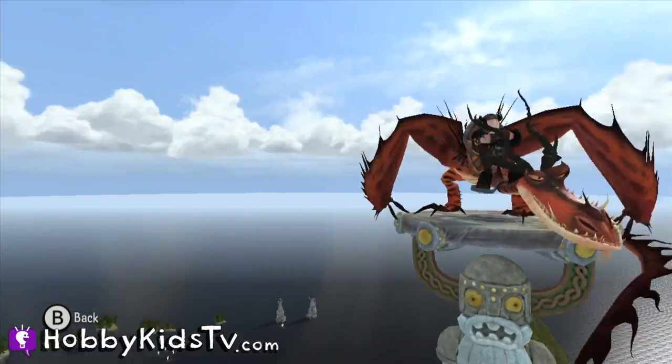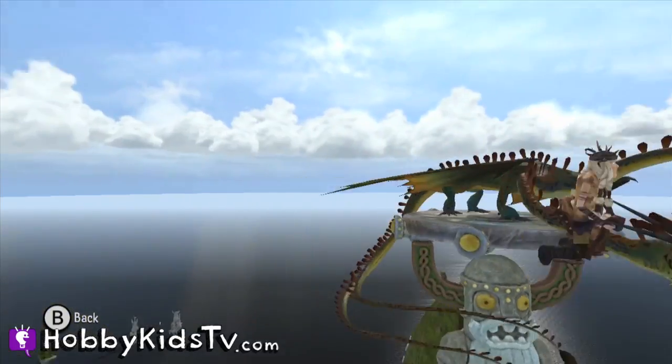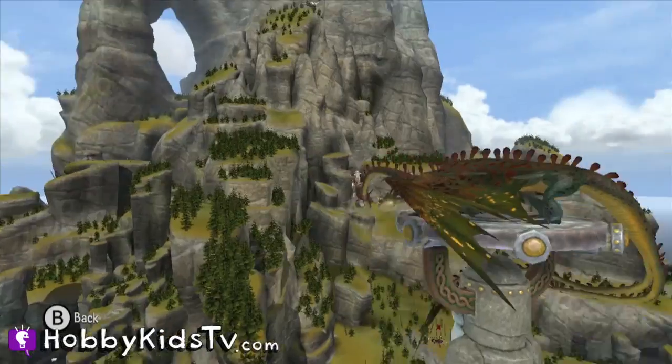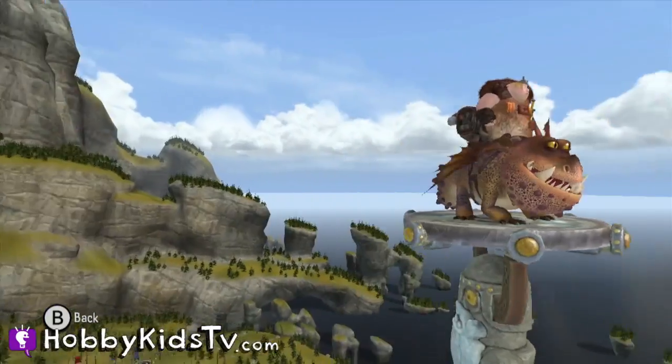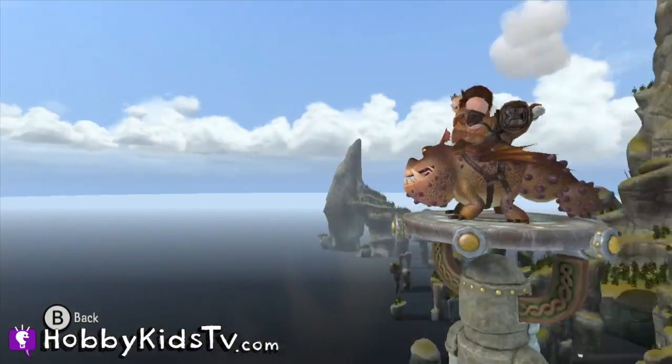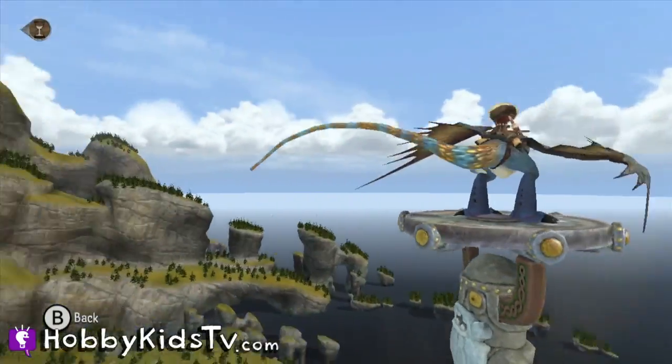There's some really cool features about this game. Right at the beginning of the game, you have all of the dragons and dragon riders available to you, unlike other games where you have to unlock characters. And if you don't want to compete in the races, that's fine. You can just fly around the island of Berk and collect dragon coins and check out the sites.